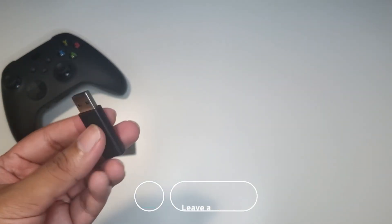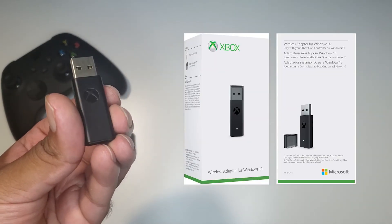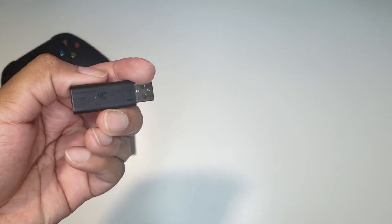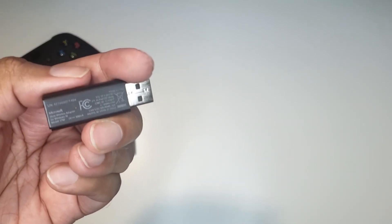Before calling it a fake, let's see the other one. This tiny adapter was released late 2017 and it's truly compact. The stainless steel quality is following the industry standard. The Xbox logo groove is also properly engraved. All the markings are proper and legible.